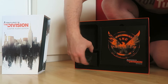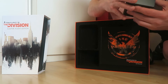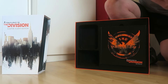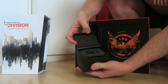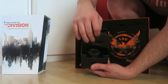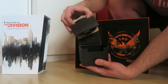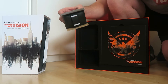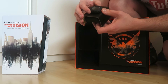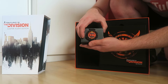Over here we have the watch. Let's take that out — and drop it on the floor. You have the Division logo and then you open it up like so and see the watch inside. You take out the foam and just pull it out, and it is nice and tightly packed inside — and there we have it.